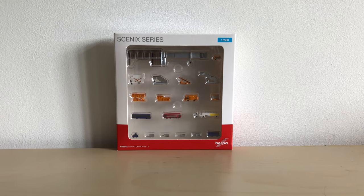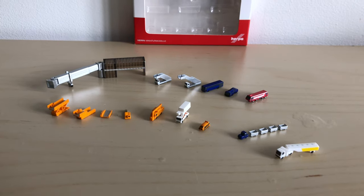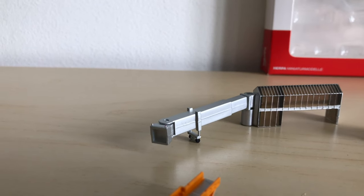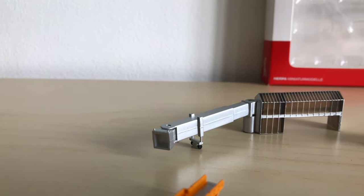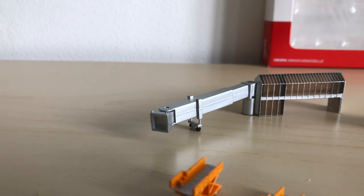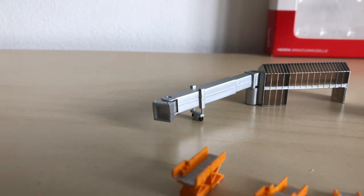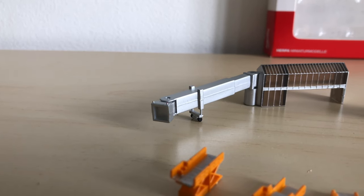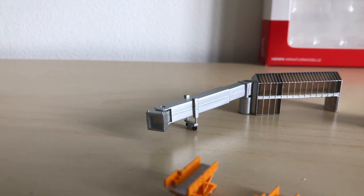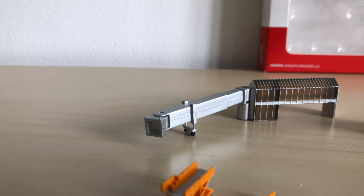The largest piece is this brilliant jetway. I won't be using it because it's slightly small for 1:400 aircraft, but if you collect 1:500 aircraft it's a brilliant addition for your airport. I'd use this if you collect 1:500 because it looks outstanding.